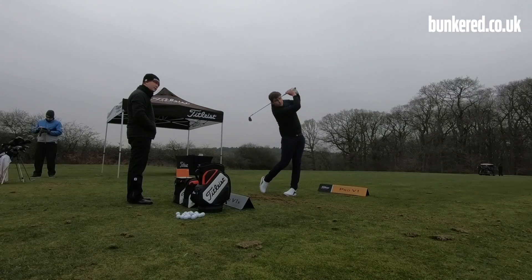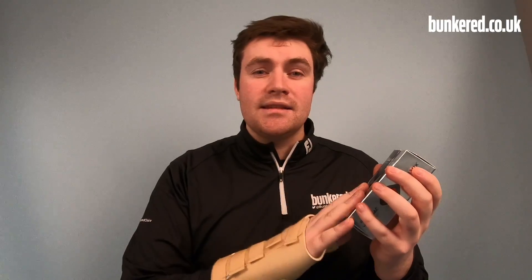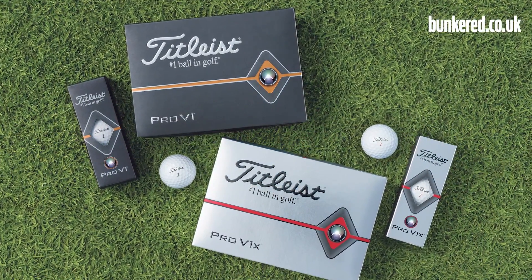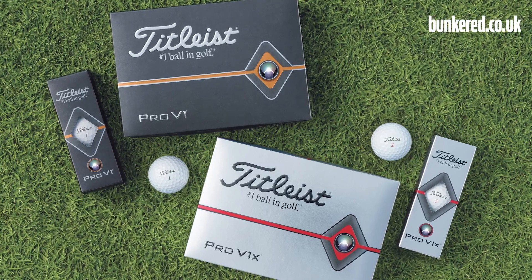I'm also going to run through the technology that's gone into this 2019 edition of the number one ball in golf. Titleist say they are new balls from core to cover, so I'll go through all of that for you.